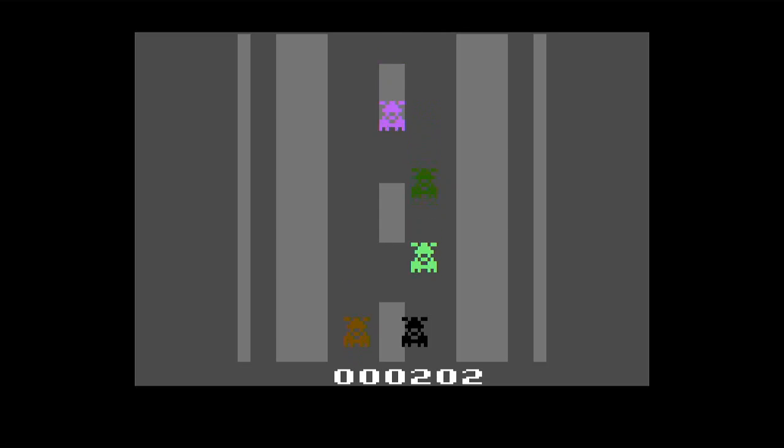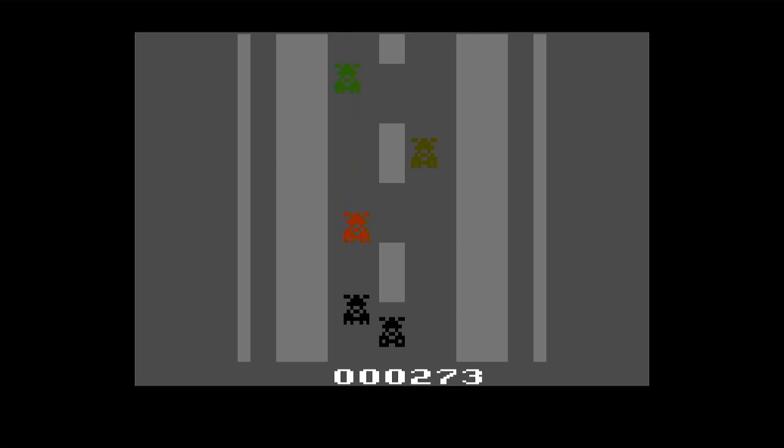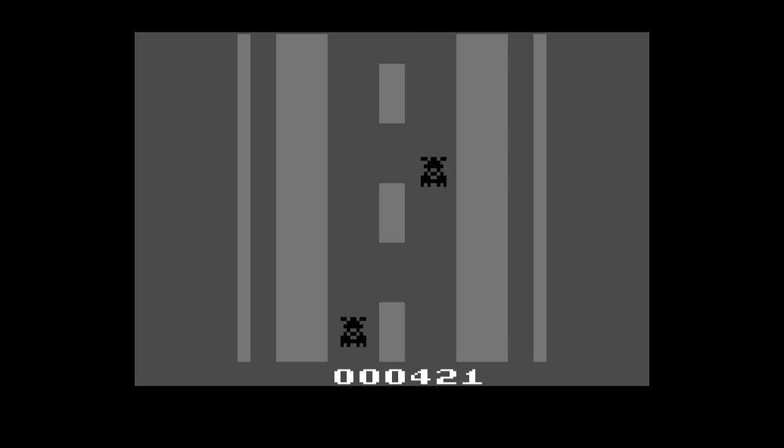It's basically Digital Derby from Tomy — remember that handheld that I love so much? It's that, but as an Atari 2600 game, at least so far anyway. The guy who makes it says he's going to add in some more tracks and probably give it an opening of some type. But this is very, very cool.